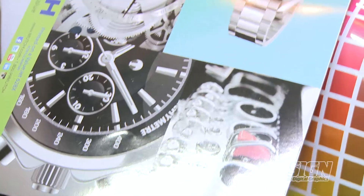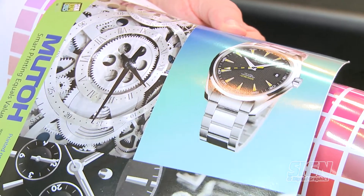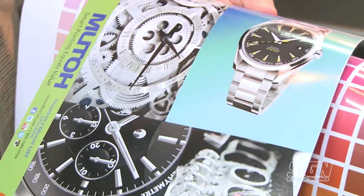So with the small printer and the large printer, we have a lot more options and price ranges and ways for people to get into the printing business.